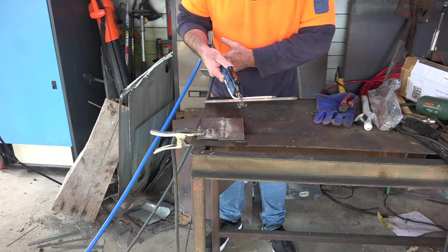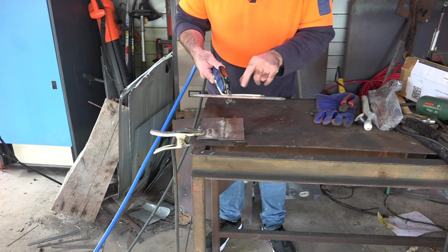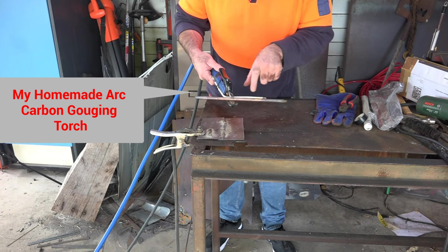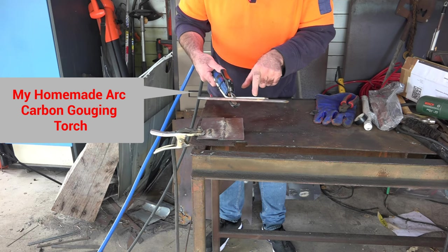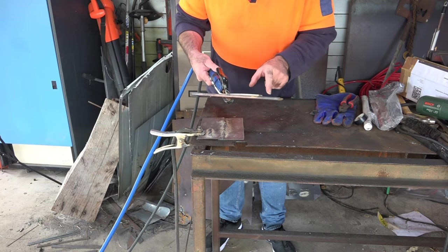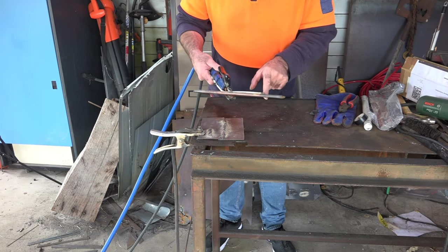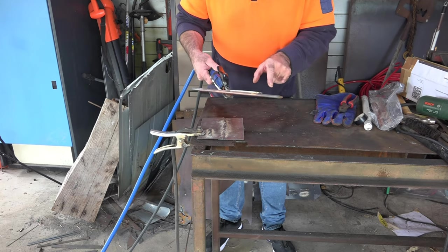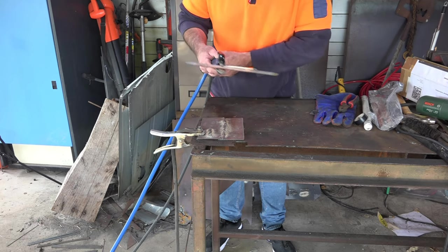You might have noticed I'm not even using a proper gouging gun - I made this myself. I'll put a link down below if you want to see how I made it; I just don't want to spend $150 on a gouging gun. Anyway, this is an 8mm rod here and it's way too big for my setup - I'm running about 120 amps and it's just way too big a rod for a 120 amp machine.